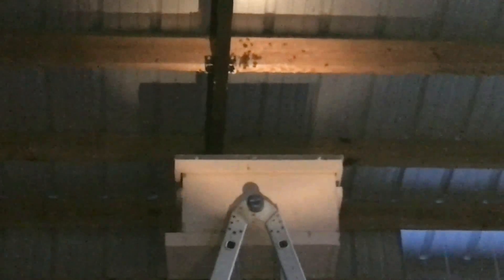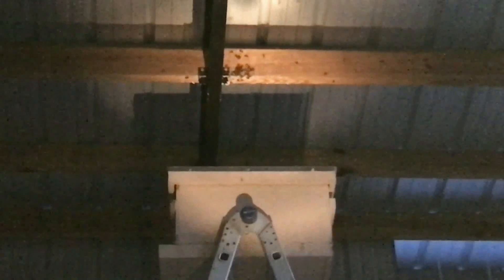Tomorrow we will come and plug the entrance with probably a t-shirt or something like that, and then move the hive. We think we may put it behind the barn on the southeast side. The other hive is on the northwest side. So that's our plan for right now.